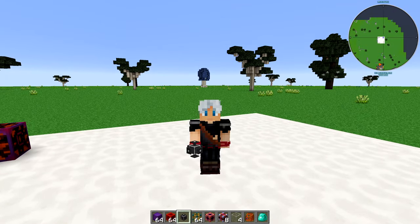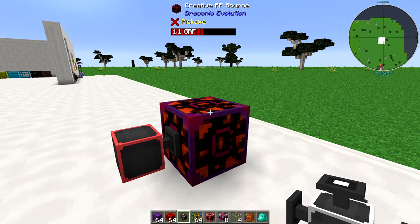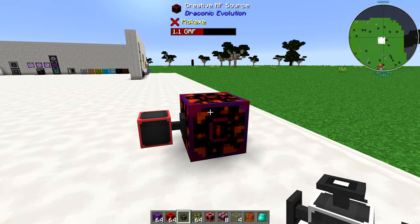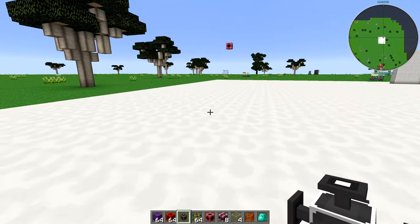Over here I have a creative RF source, and you will already have an RF source at this stage. I have a flux plug coming out of this — this is basically just to send energy to the core.